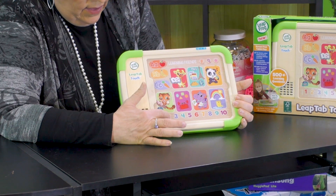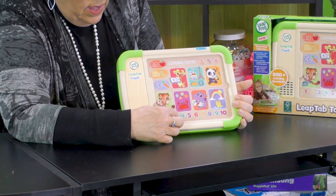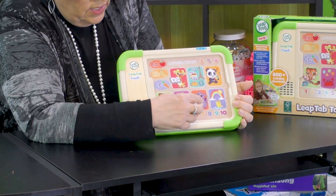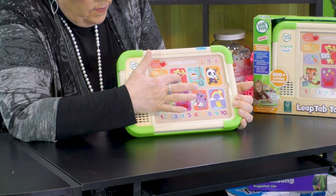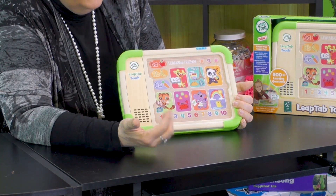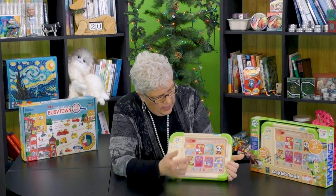I can touch — this is the base plate of it. I've got my numbers, I'm counting. I can touch. I love painting. One, two, three. It's doing all of these different things. And I can play different modes on it.